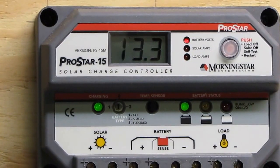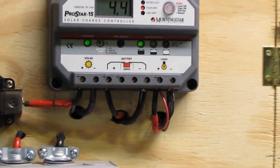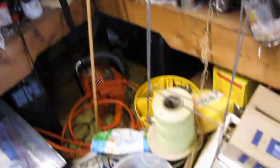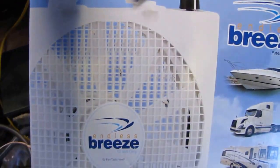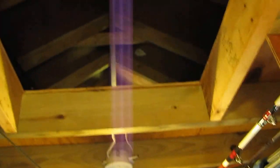This ain't 100% charge. That's my attic fan — I got this Air Breeze, 12-volt Air Breeze, going up to my attic space.